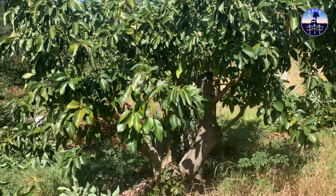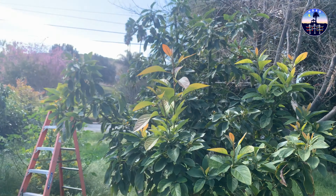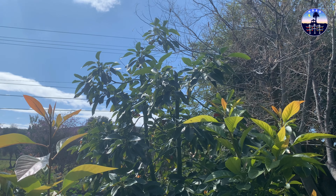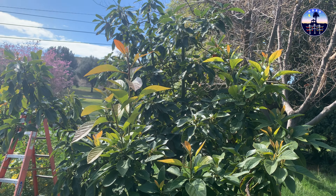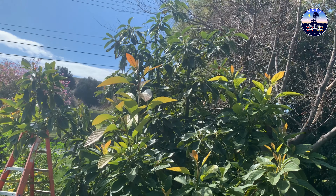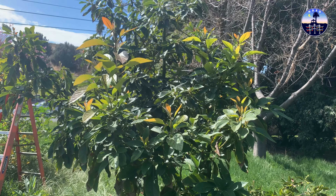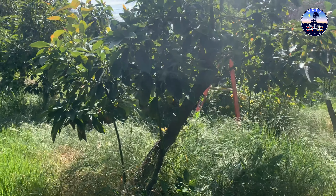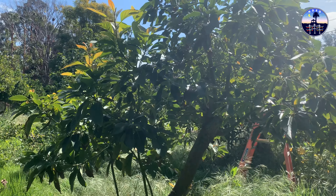I'm going to prune the rest of the avocados but I don't think you want to see 32 trees worth of pruning. This is the first of the smaller trees that I've pruned — you can see on the upper branches where I cut them off. They were probably five to six feet taller than what you see now; I brought them down to about 10 feet. A couple of branches I left a little longer simply because they had too many flowers and I couldn't bring myself to cut them. The pruning I'm doing for all of my trees is taking three seasons to get them where I want them.